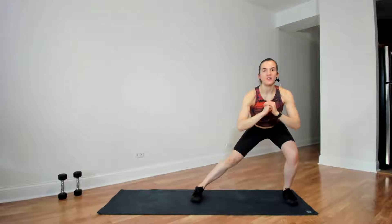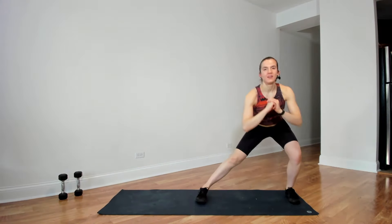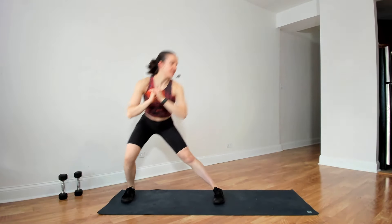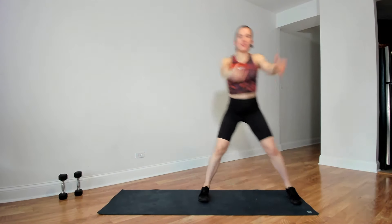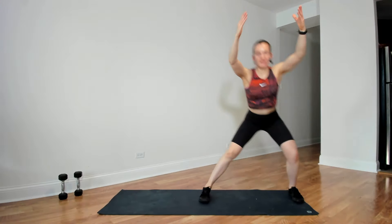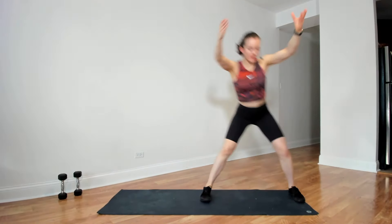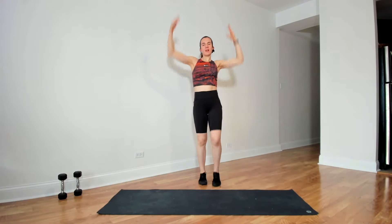Then going into a side lunge — step together, other side. Toes straight ahead still. If you want, arms can come up again. And then extending the legs, let's lift the knees — arms coming up and down.